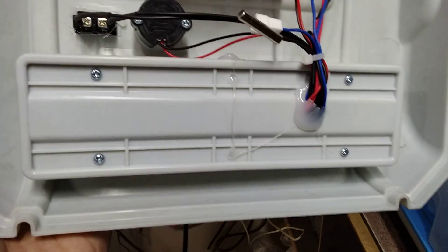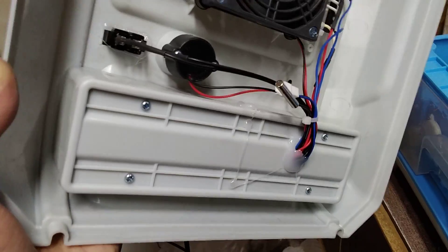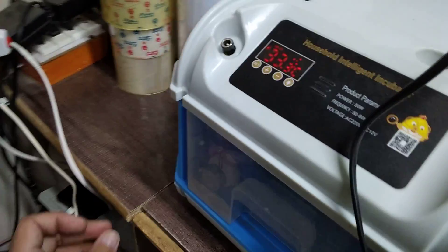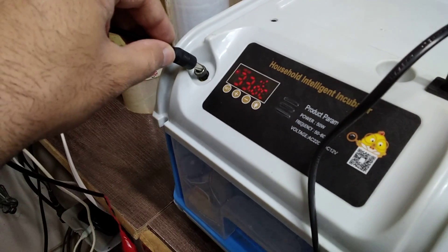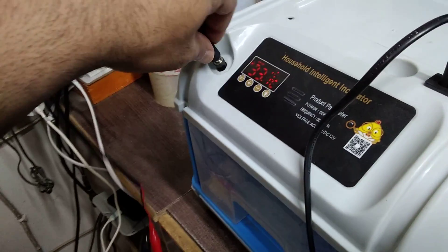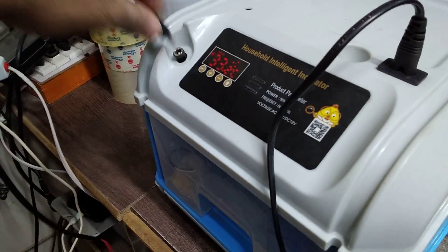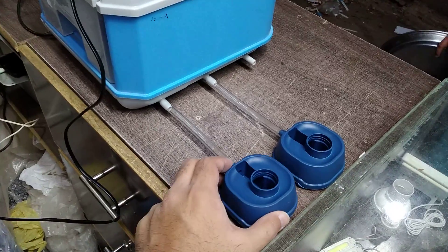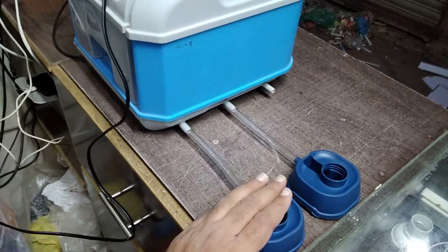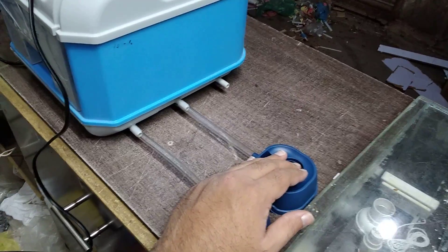There is no humidity temperature sensing or automatic controlling, so you have to manage the humidity by yourself. You need to keep the humidity at around 60% for the first 18 days. After 18 days, you have to increase the humidity to 70%, 75%, or up to 80%, depending on the breed you are hatching.